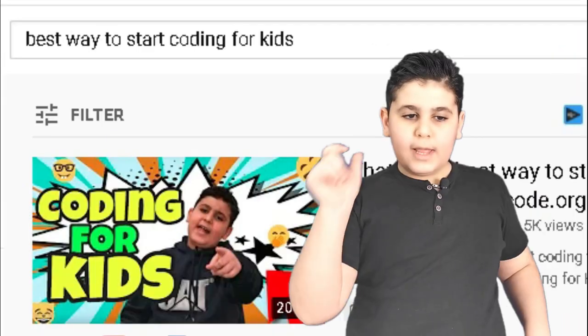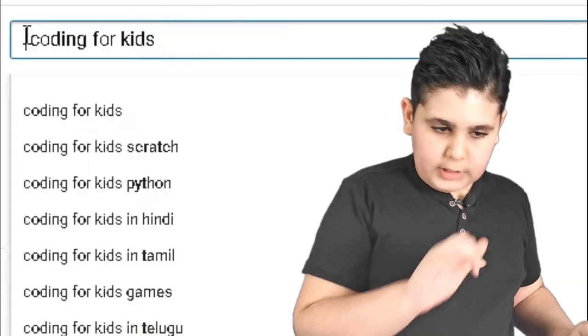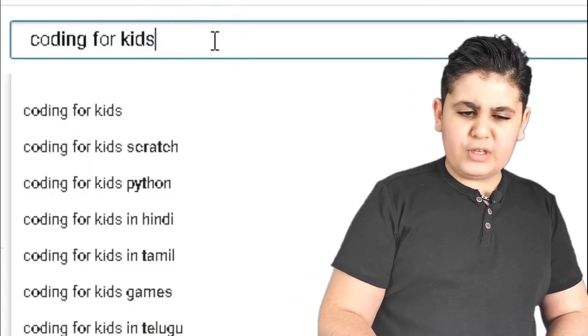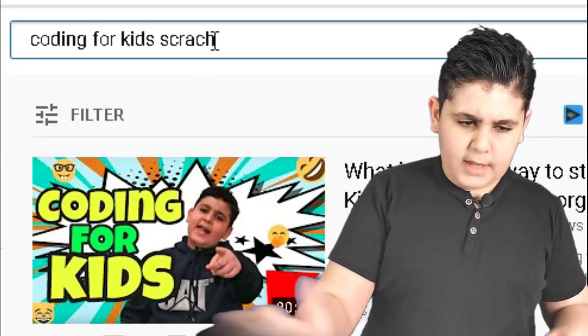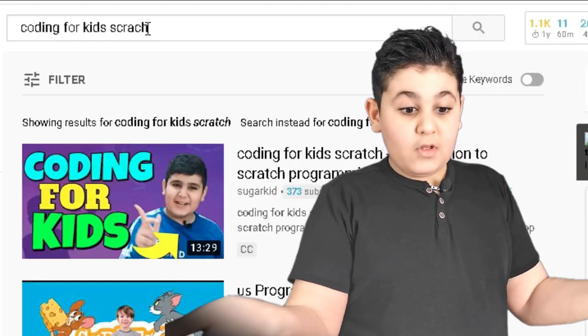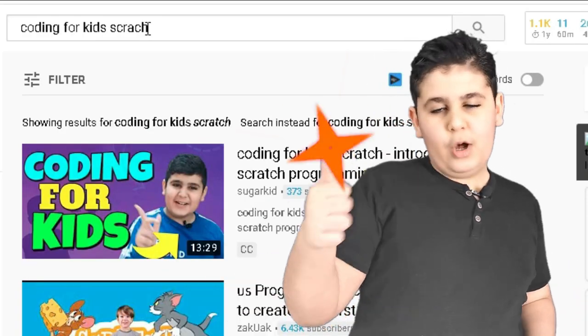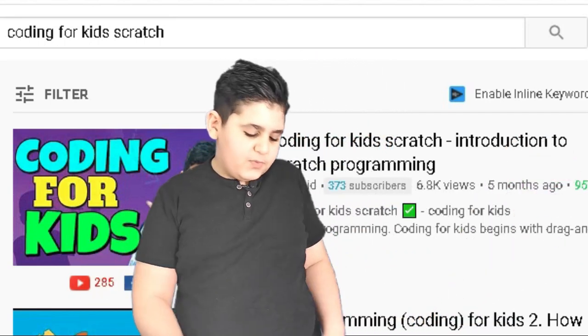You guys still need more motivation and you want to do a video for Scratch? Well, I've got just the thing. Let's search 'coding for kids Scratch'. Click enter — and hey, I'm first again! What a surprise, so cool. Let's just wait two seconds very quickly.